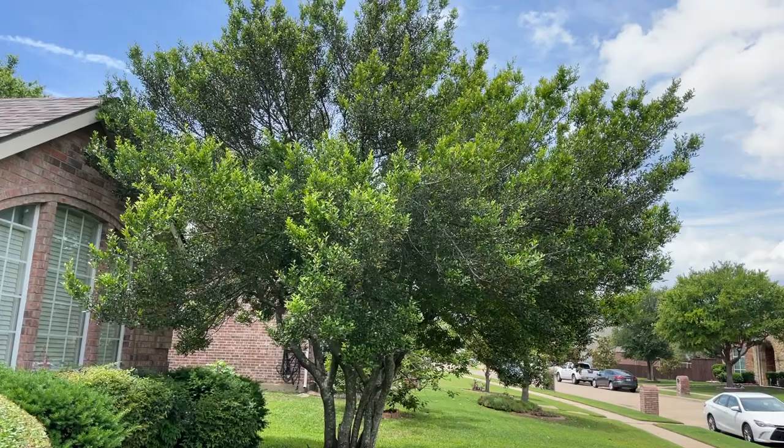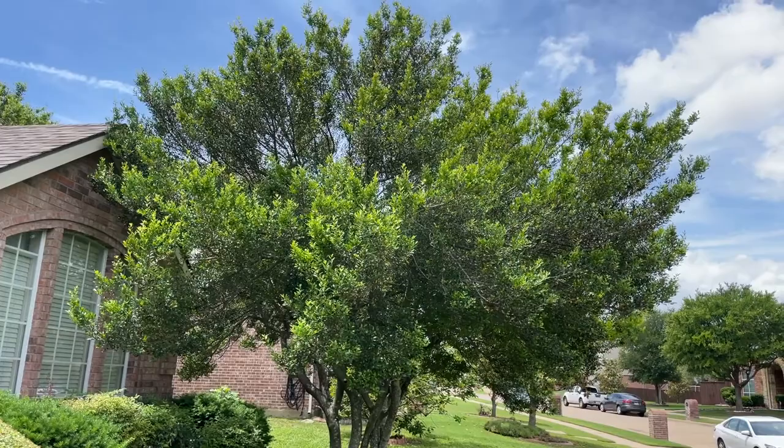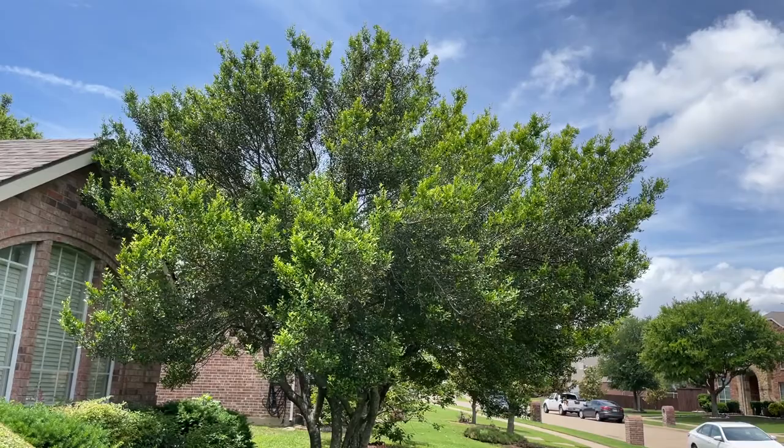This is a tree that a lot of times you're gonna see around town and you may not recognize it because it's trimmed into gumdrops and into umbrellas. This is the natural shape, which is closer to what I've always thought of as like a miniature live oak tree in the shape. It does get pretty good size but it sure is pretty if you can just leave it alone and not have to trim on it like this one.